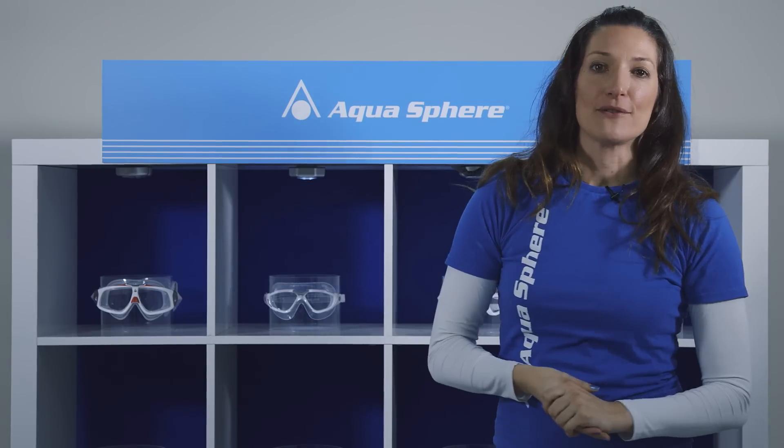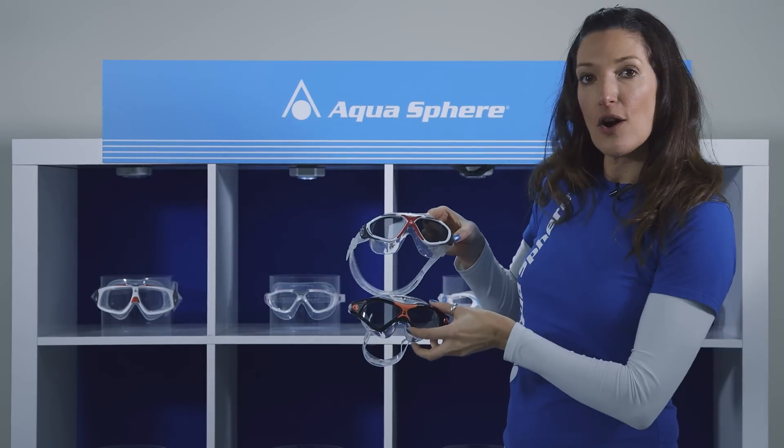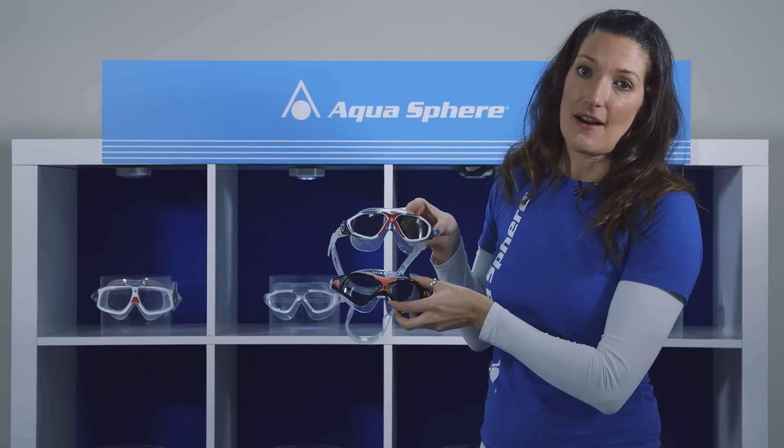So we're going to start off by talking about swim masks. The really easy way to tell the difference between a swim mask and a goggle is simply that a mask has a really nice wide skirt, and that skirt sits on your face rather than in your eye socket.